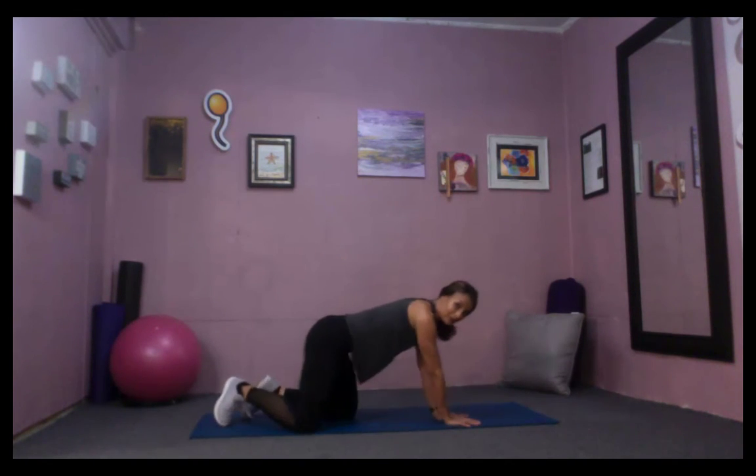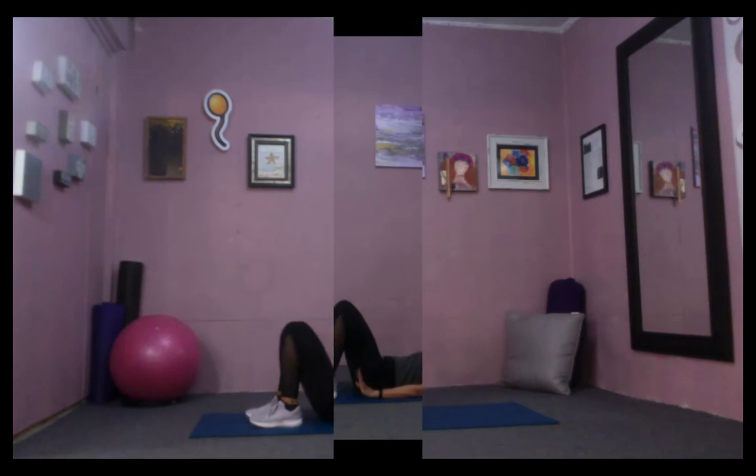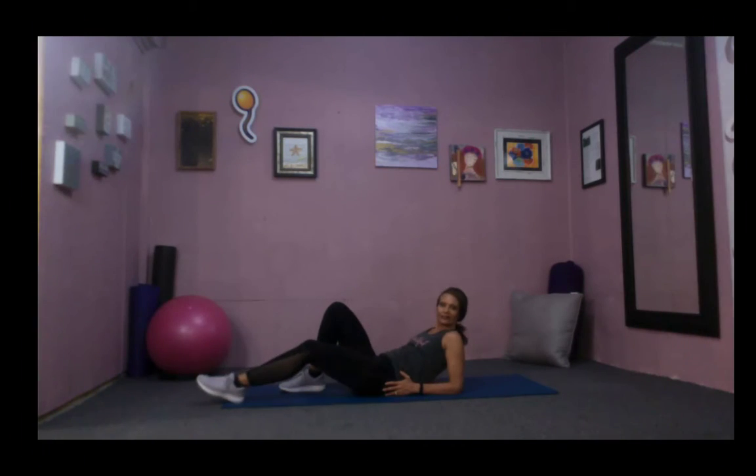Bring it down and shift back into those hips. That was the killer bun series in quadruped! Now we're going to do the glute series laying down.